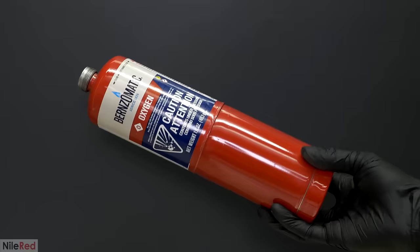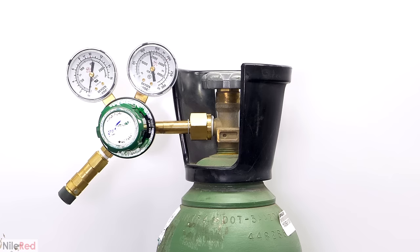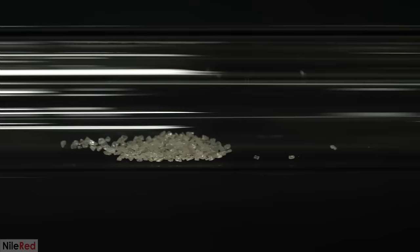For the oxygen, I was originally just going to use those small red bottles from the hardware store, but they tend to be really overpriced. So instead I went out and bought a proper full-sized oxygen tank. I also picked up a good quality regulator with it, which would give me much more careful control over the flow of oxygen. When I was ready to get things started, I loaded the tube with some of the diamond and blasted it with the blowtorch.